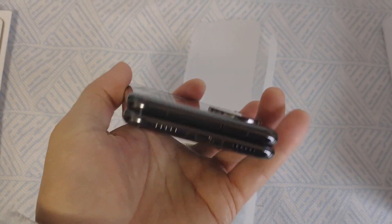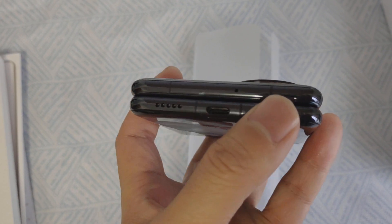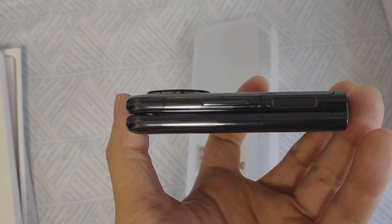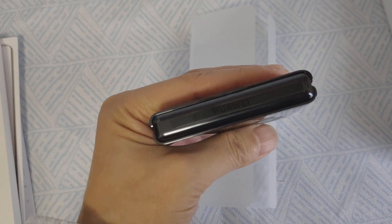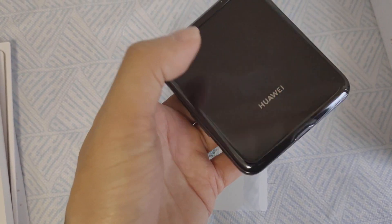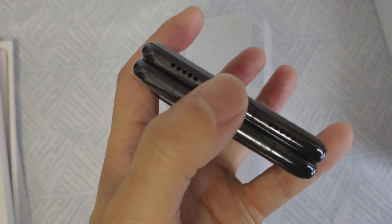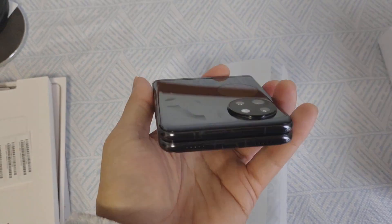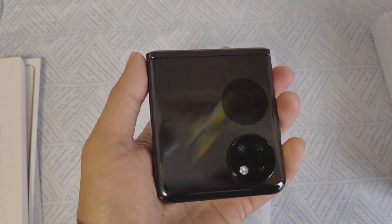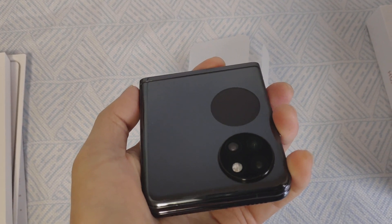No gaps — you can see no gaps here. The hinge works perfectly. After you close it, there's no gap at all. Here's the charging port, mic, and speaker. Last time I got the FreeBuds TWS from Huawei, and this time it's the P50 Pocket.